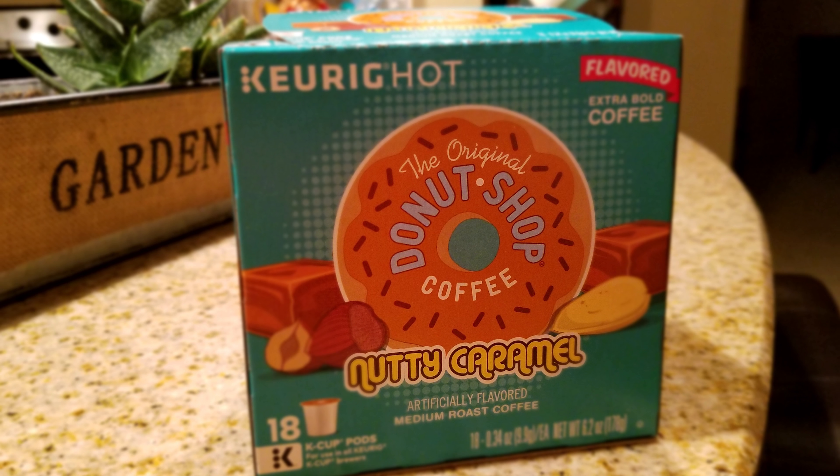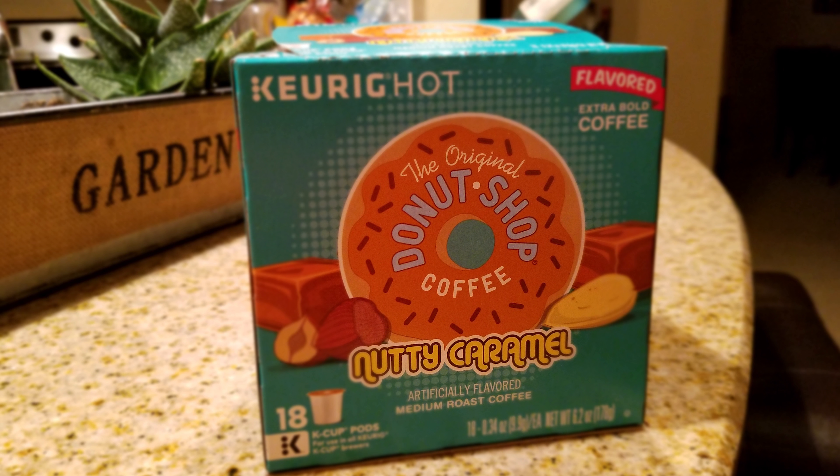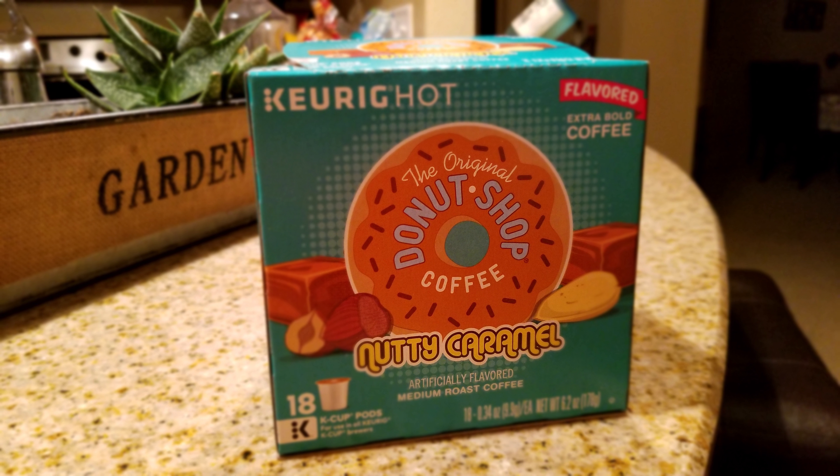Another reason to get the Keurig is the variety of K-cups available. There are a ton of options, and if you want to use this machine as much as possible you can try lots of different ones affordably. The one I just put in was from Walmart — the box is about five or six dollars. The brand-name Keurig K-cups run about ten to eleven dollars but have more cups in the box. With so many coffee brands making K-cups, you won't run out of options.